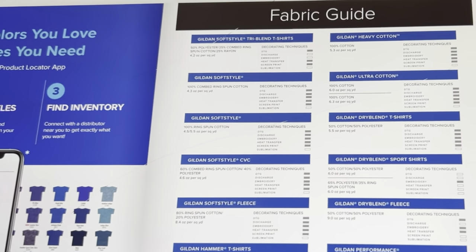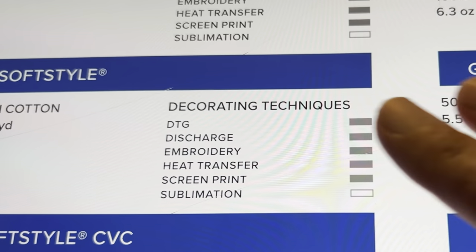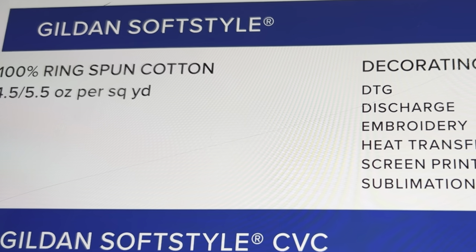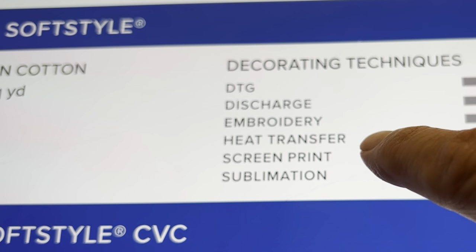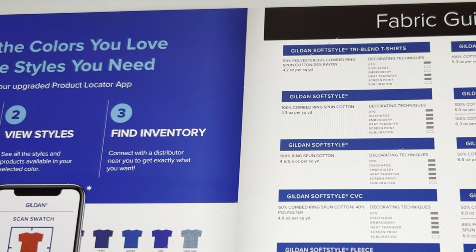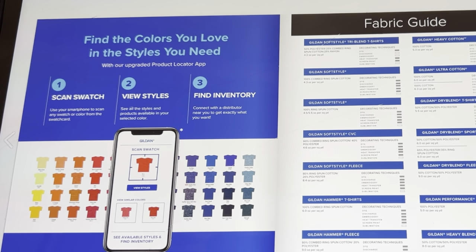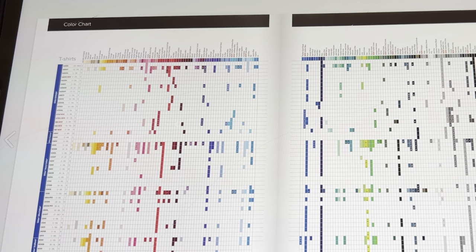Now here's another cool thing. Let's look at something in the middle so you can see a bit better. Say we're looking at this one here — this is the Gilden Soft Style. It tells you it's 100% ring spun cotton. And then over here it tells you the decorating techniques: you can do DTG, discharge embroidery, heat transfer, screen print — no sublimation on this one. I think that's really cool because it gives you that information for every single one of the products, which is really nice, especially if you're newer to making t-shirts and you don't want to ruin product by using it for something that you can't.